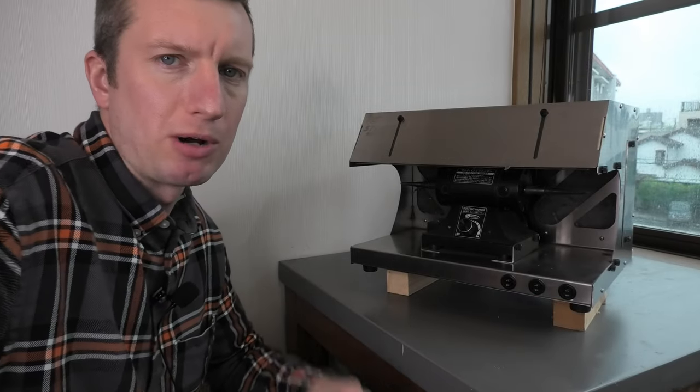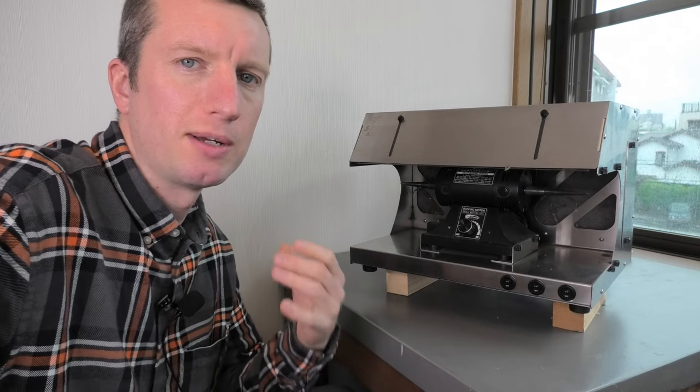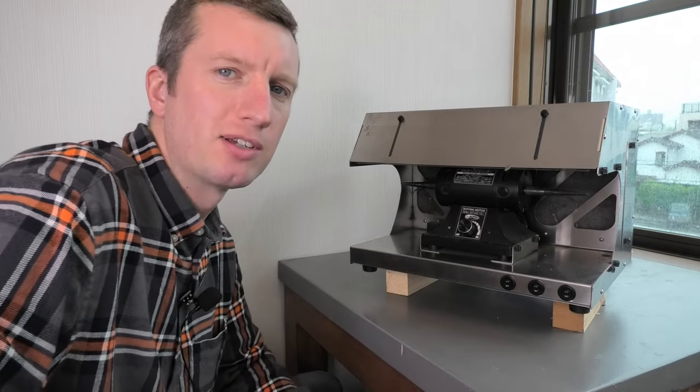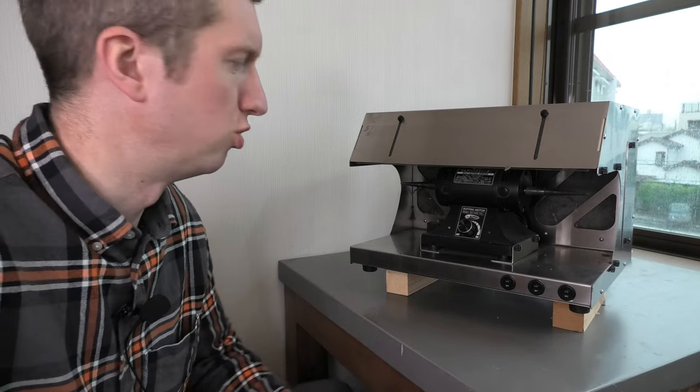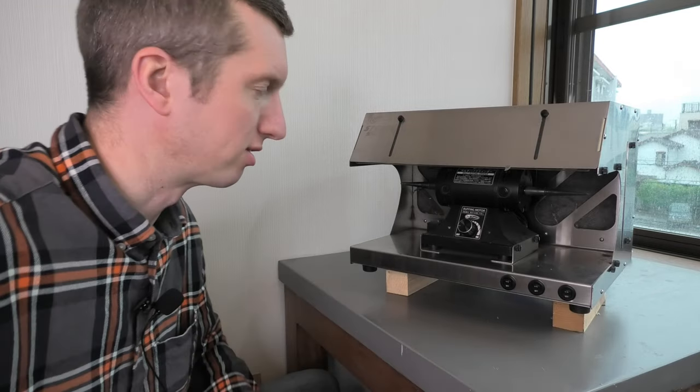Yo, what's up? It's Diamond Mounter. Welcome to the channel. If you're new to me, thank you very much for clicking on this video. I'm Chris Bilton. I was a professional jeweller in the UK for over 20 years, and now I'm living in Japan making YouTube jewellery making instructional videos. So welcome. I hope you like it. Why not click like and subscribe if you're into this kind of thing.